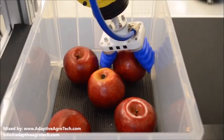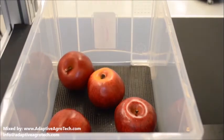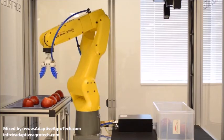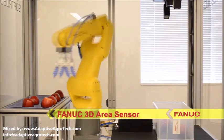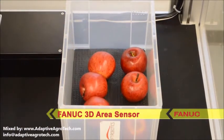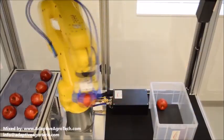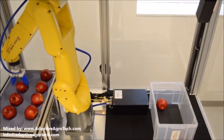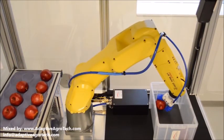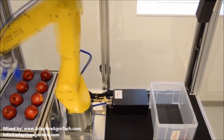The Soft Robotics Gripper doesn't require any feedback systems or force sensing, greatly simplifying the difficult challenge of grasp planning. The system uses Fanuc's 3D area sensor to locate each individual apple for picking. Once the Fanuc robot locates the apple to be picked using the 3D area sensor, it can grab it in any orientation. No other information is required, as the Soft Robotics Gripper does not need to know the orientation of the apple, nor where it picks it from.